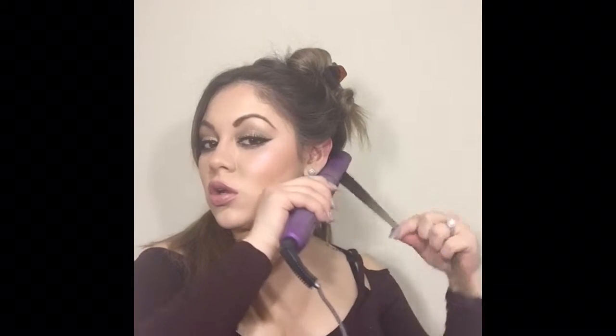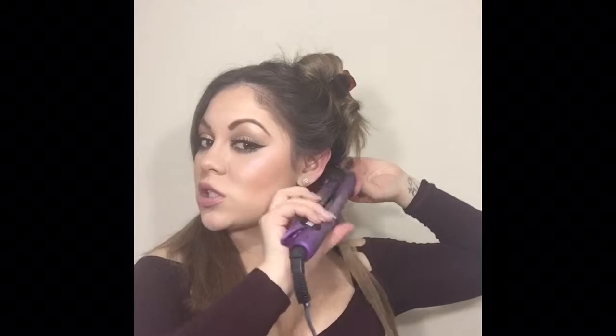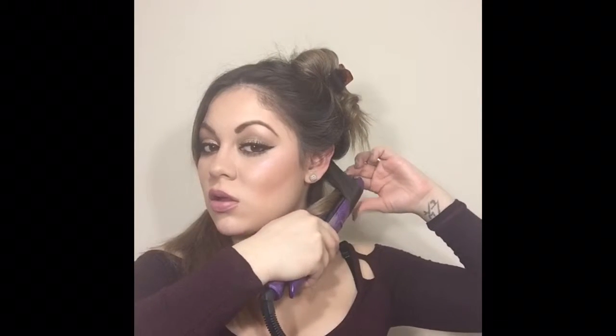Now I'm just sectioning off my hair — it just makes it easier when you're curling it. So I'm going to take maybe this much so I'm not grabbing too much, and then I'm just going to twist it all the way down to the end.